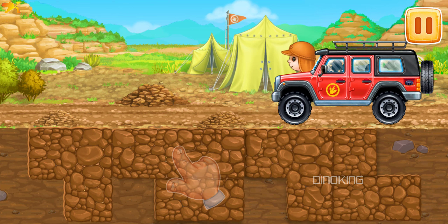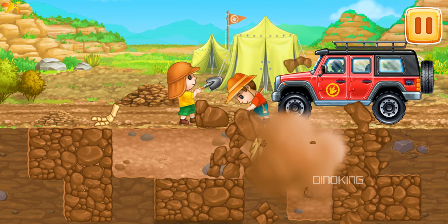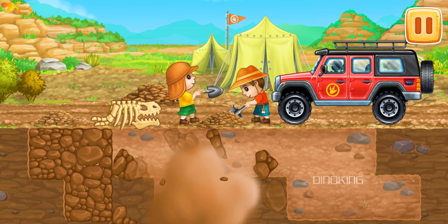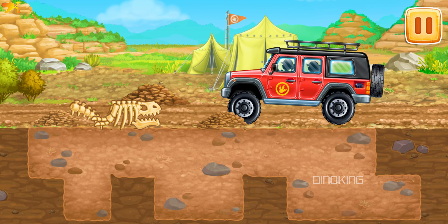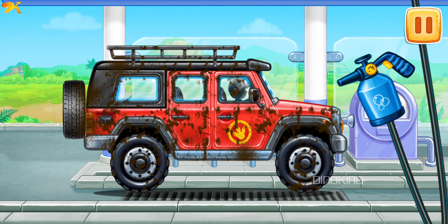Let's do an excavation. Tap on the earth tile to find a dinosaur. We did it! Let's wash the red off-roader.